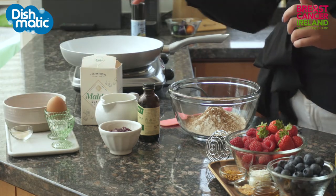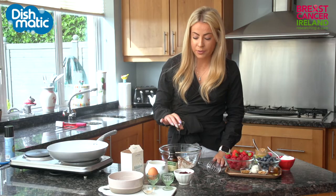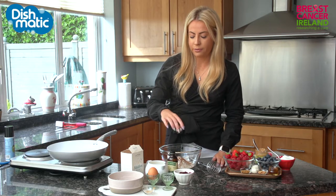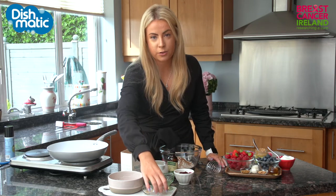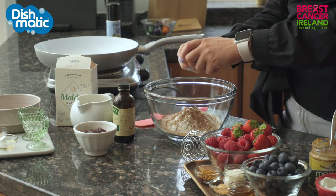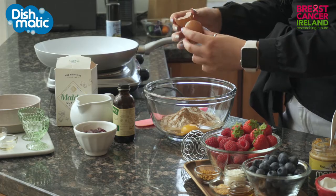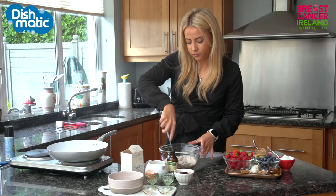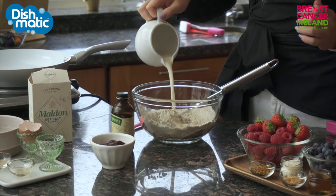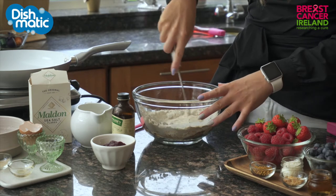Then I have a tablespoon of agave for sweetness. You can use maple syrup or honey, whatever you prefer. Personally I just think that agave works really well because it has a nice, rich, smooth flavour. Then I am going to add one egg and whisk these together. I'm going to then add a cup of almond milk but I am going to add it slowly — you might not need all of it, it just depends on how the batter works for you.